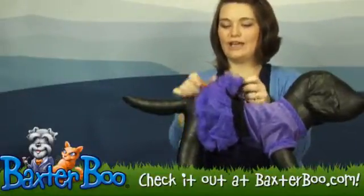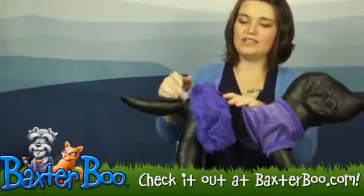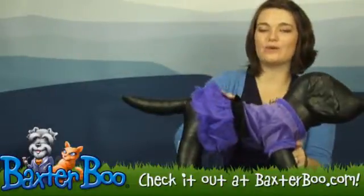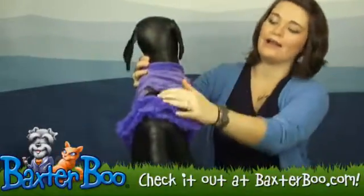This skirt has three layers of tulle, which gives it that nice full body skirt look, and it has a nice little black waistband with a satin bow right on the back.